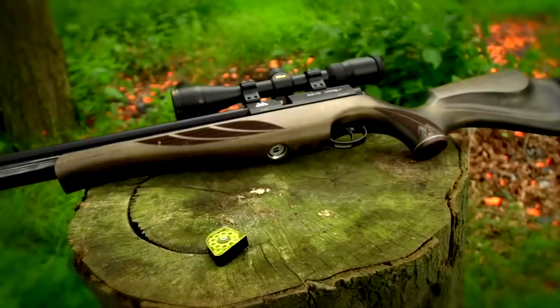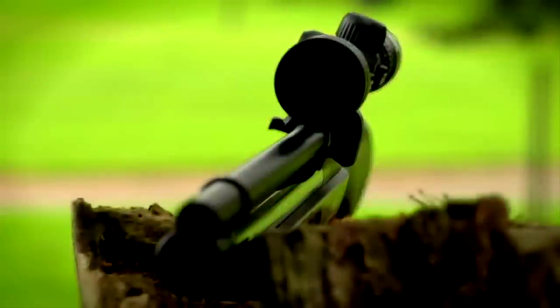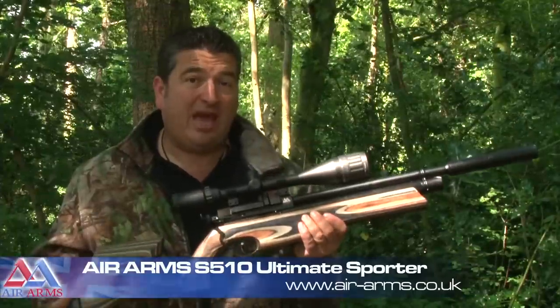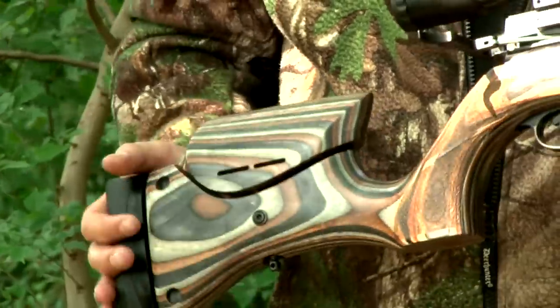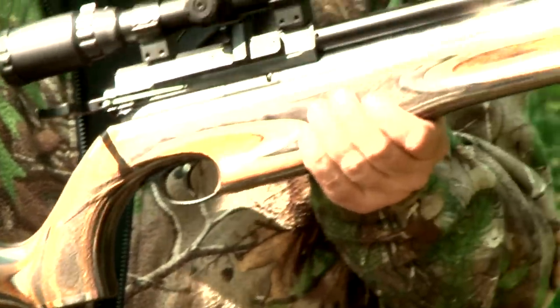One air rifle that has grown, developed and matured over the years is the Air Arms S510, but now there's a new model on the block. This is the Air Arms S510 Ultimate Sporter and what a beauty it is. It comes with a lovely going-away laminate stock and is based upon the tried and tested S510 platform.